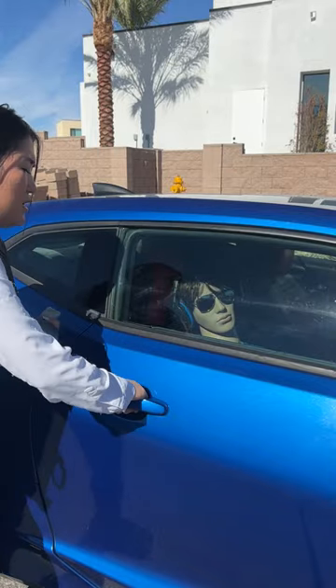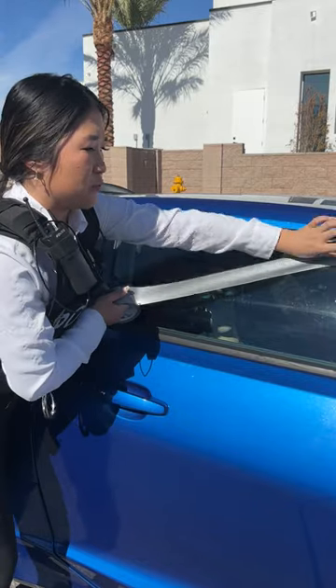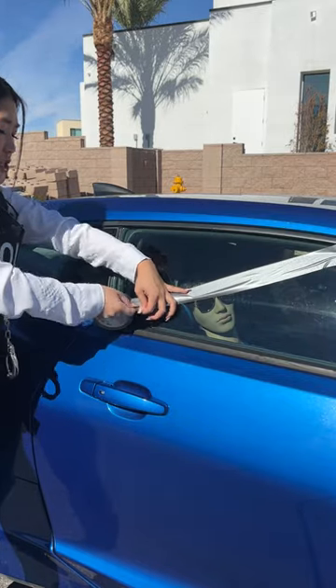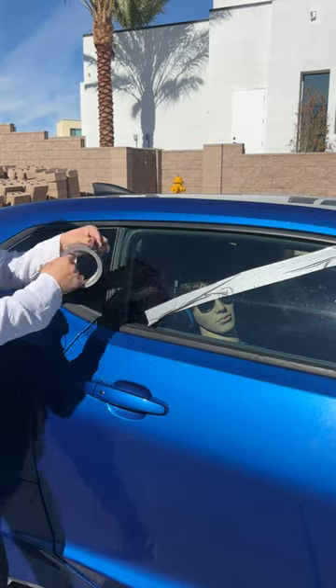Sir, can you hear me? Stop. If you're ever in an emergency situation, this is what you need to do. I just got this piece of duct tape from the dollar store — it is super inexpensive.